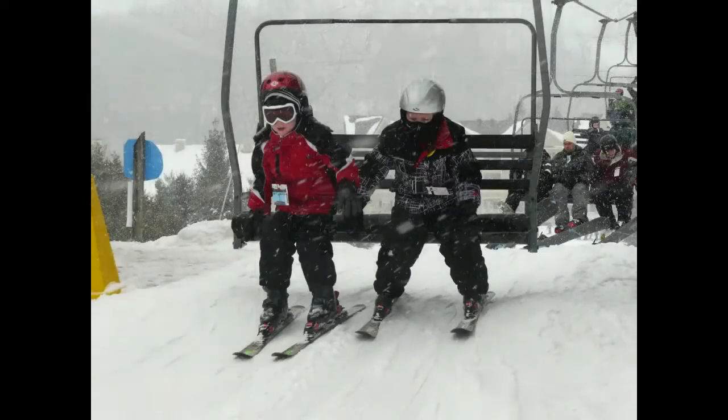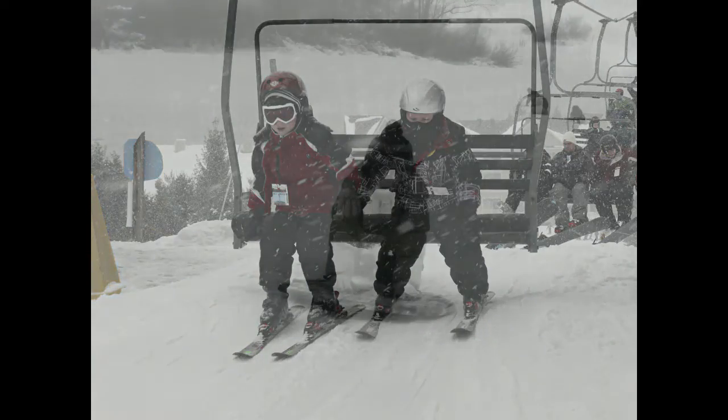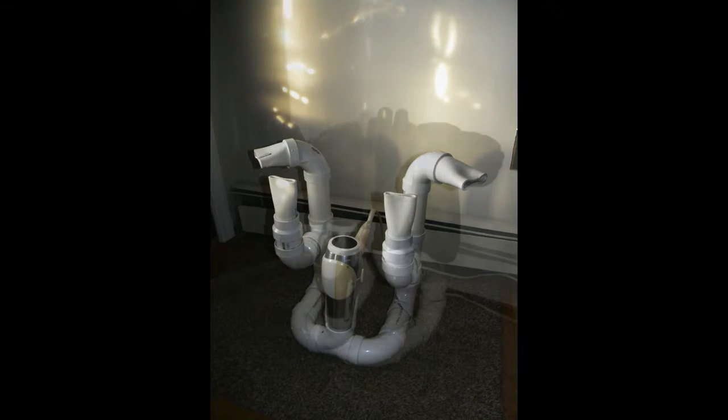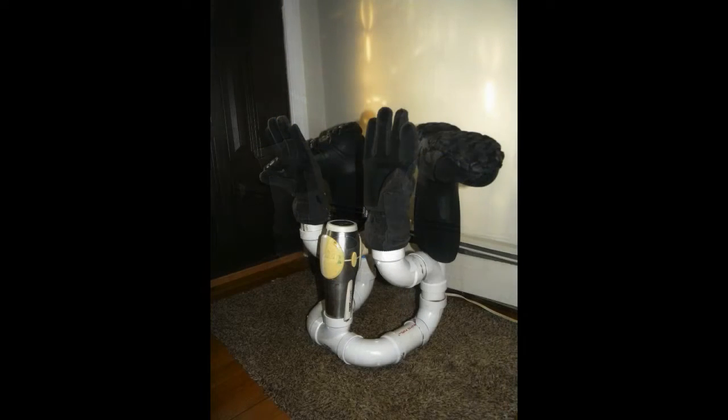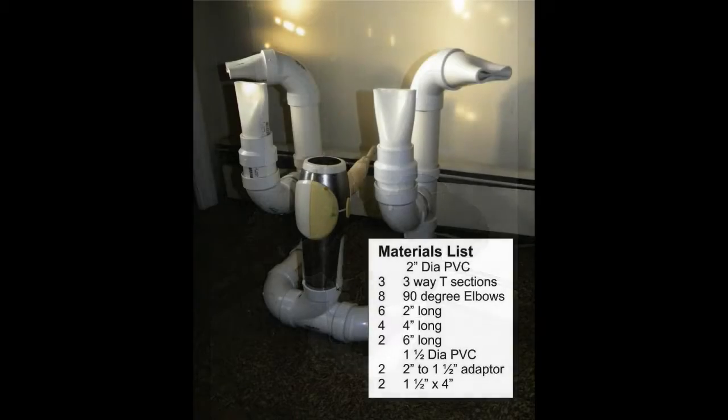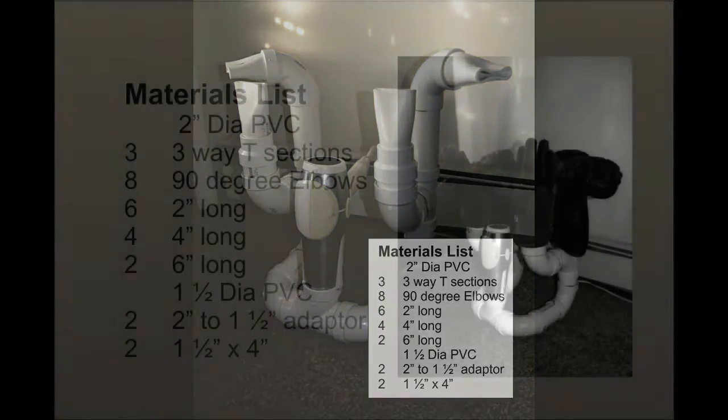Welcome to DIYEasyCrafts.com. This is how to make your own DIY PVC boot dryer or boot and glove drying rack. Anyone who works or plays in the snow or outdoors can benefit from a drying rack. When you're outside all day in snow or rain, your boots and gloves are going to get wet, and this is a very simple way of drying them very quickly. It only uses PVC and a standard hair dryer, which most people already have.